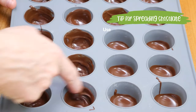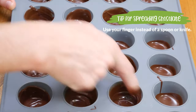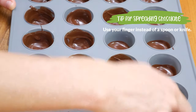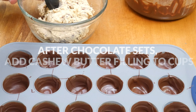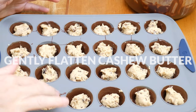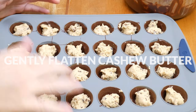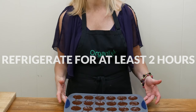I'm finding it easiest to take my finger and swirl the chocolate around to bring it all the way up the sides — much easier than using a spoon or a knife. Once your chocolate is set, add in about one tablespoon of cashew butter filling into each cup and gently flatten it out. Last, top with one more teaspoon of melted chocolate, spread it evenly, and refrigerate for about two hours to let the chocolate completely set.